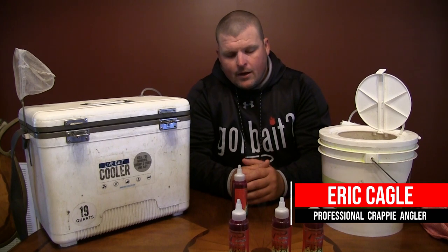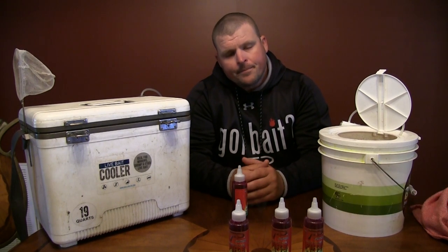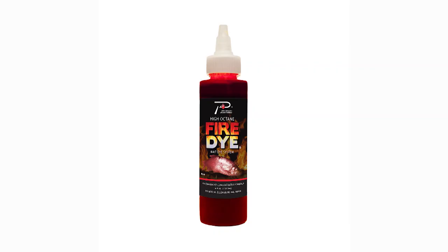Hey guys, Eric Kegel, Potsky Pearl Staff. We're going to dye some minnows today and show you the process that we use. You guys have seen us dyeing chartreuse minnows forever now. We're going to use some red today.